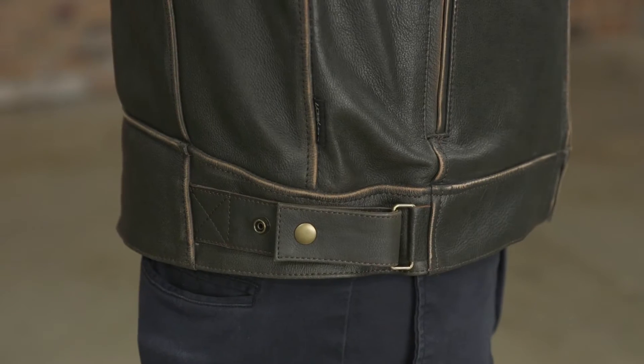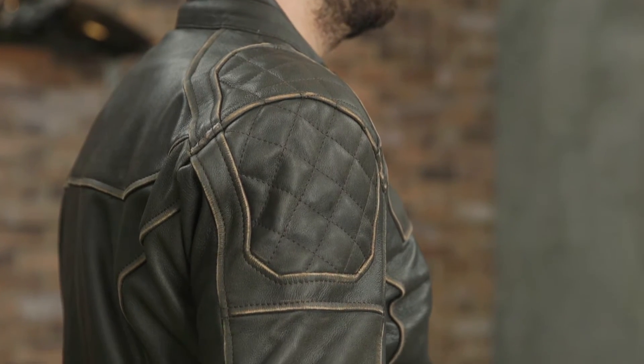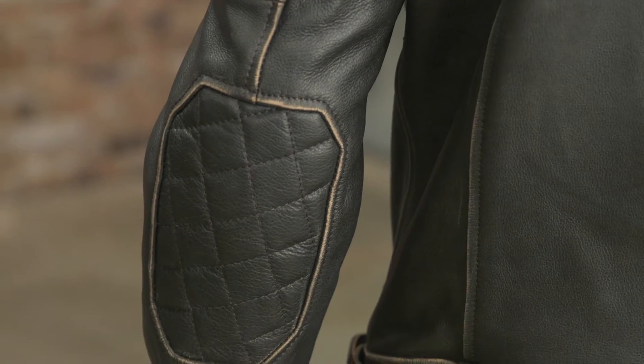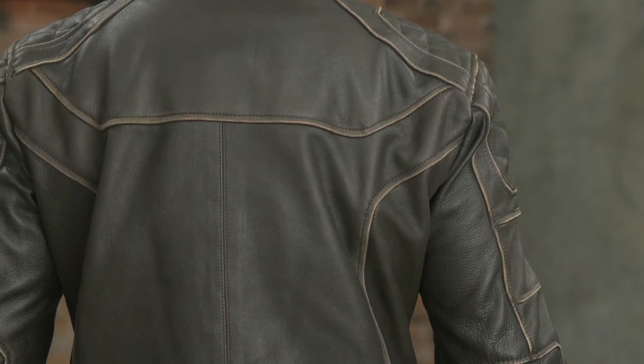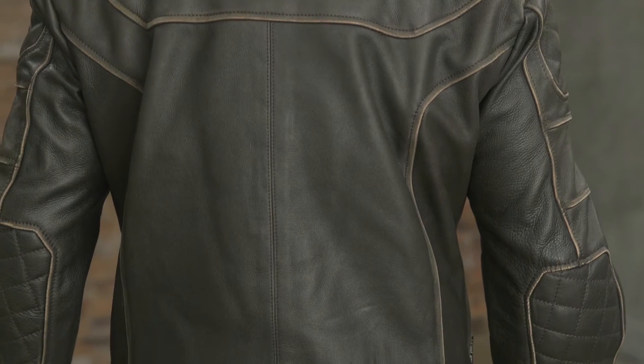There's quilted leather accents at the shoulder and elbows for some additional class, and underneath those are removable CE approved shoulder and elbow armor pads. The Dino comes with a high-density foam back pad as well.